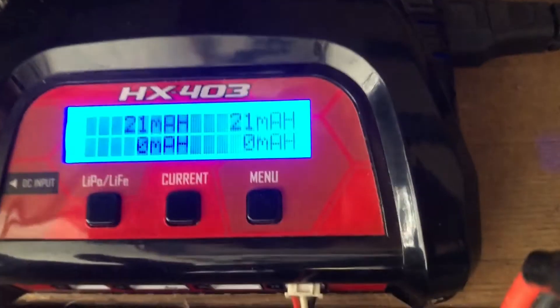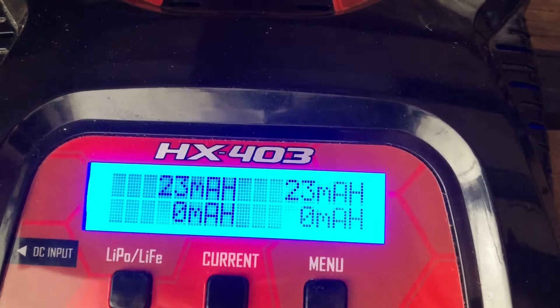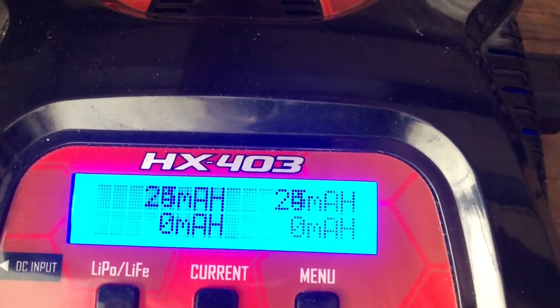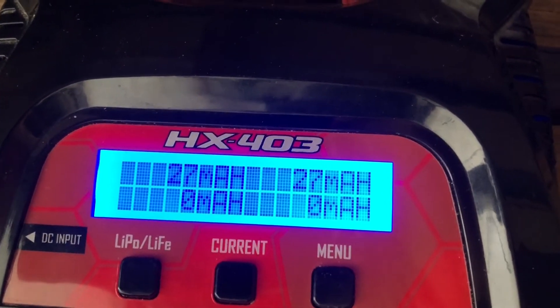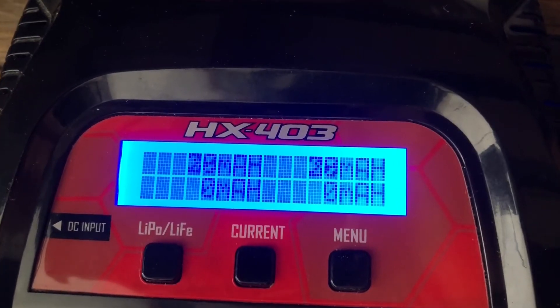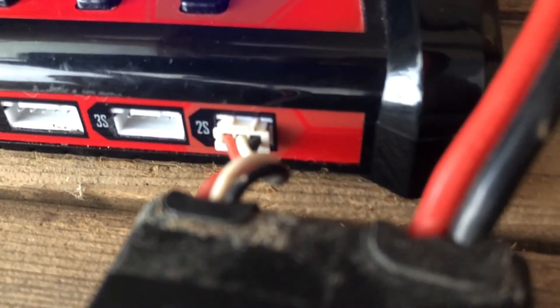What you do is wait until the mAh counter gets up to 2000. For example, if you had a 5200 mAh battery, you'd charge it up to at least 3500 or 4000 at the most — that's basically around 75%. You can also use a battery percentage and voltage tester that plugs onto the balance connector.